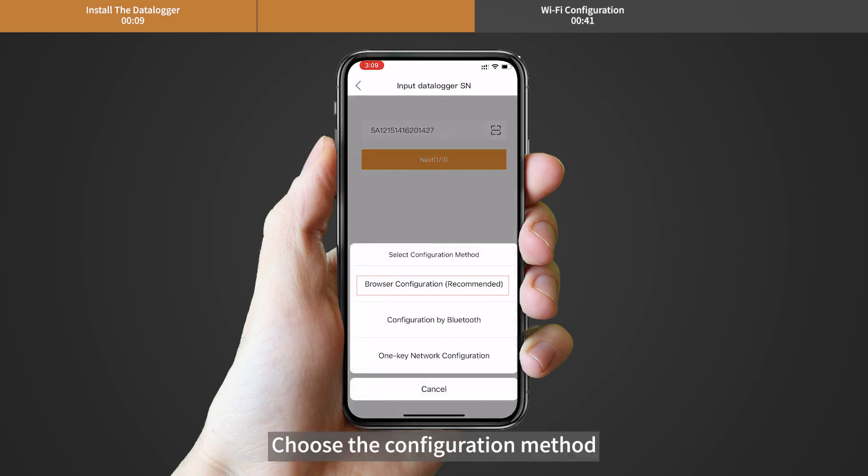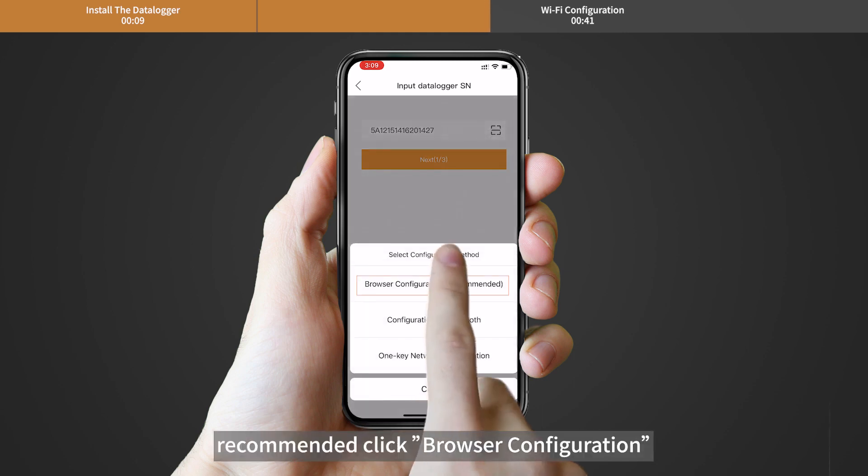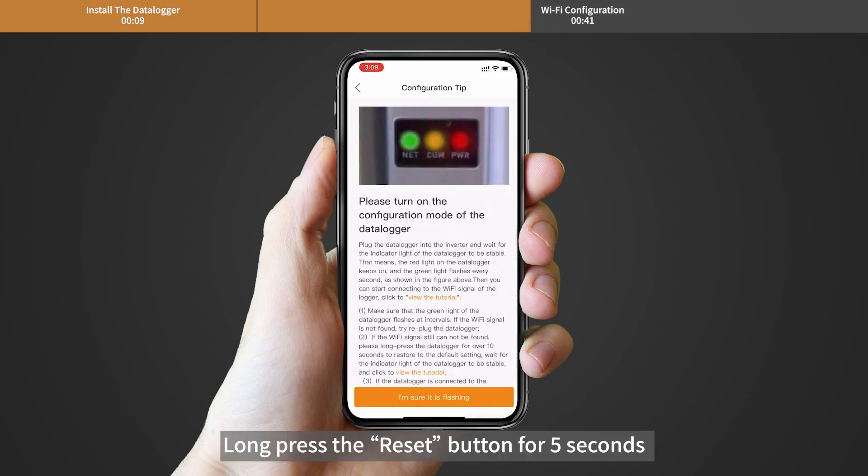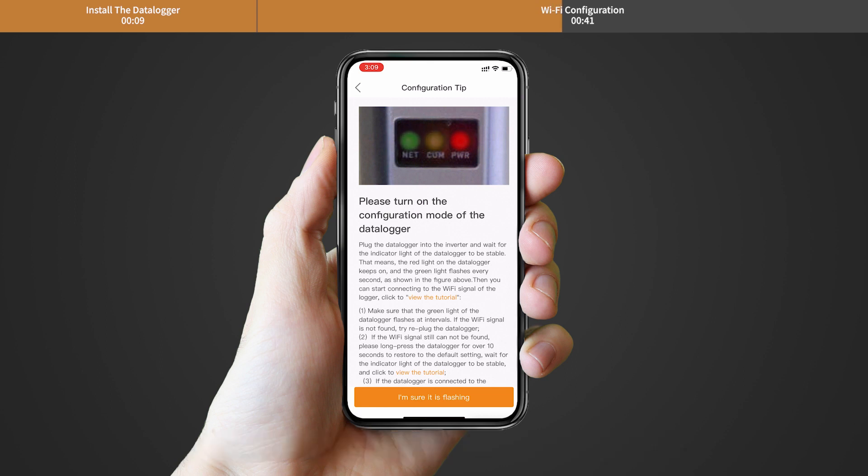Choose the configuration method. It is recommended to click Browser Configuration. Long press the reset button for 5 seconds until the yellow and green LEDs are quickly flashing, then click 'I'm sure it is flashing.'